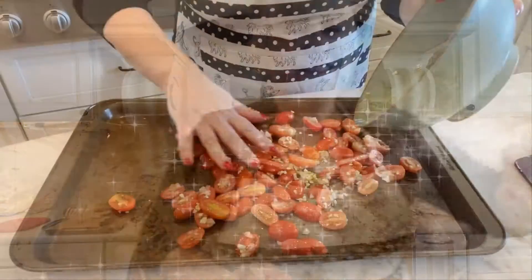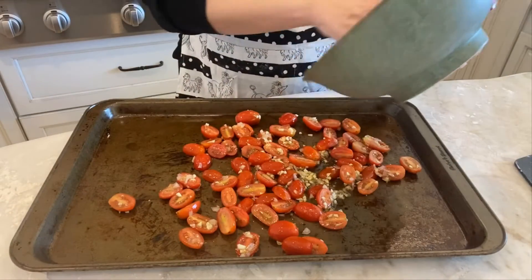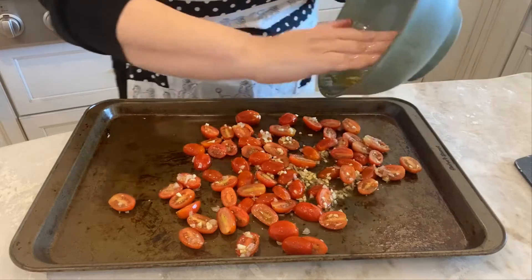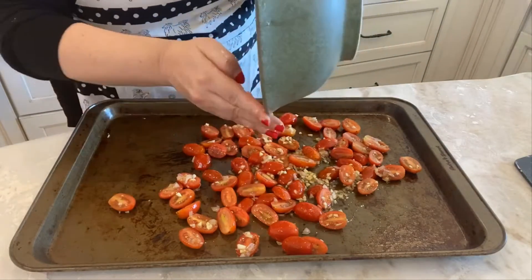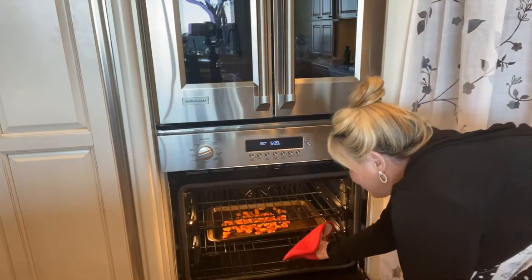I'm going to be placing that on a baking sheet in the oven at 350 degrees. I'm going to start checking it after 35 minutes. Get all that goodness onto here — garlic and the shallots. It's been just under 35 minutes and this is done.